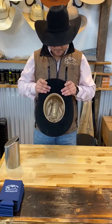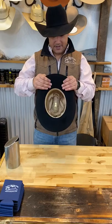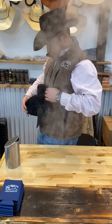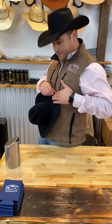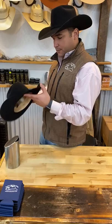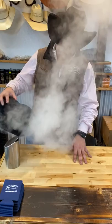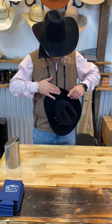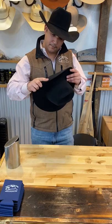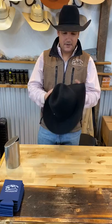Just kind of bring it down in front — this is how I do it; different hat shapers have different ways. Got to get it started there like that. The hat's going to go the direction that you hit the steam on, so if you hit it on the bottom, it's going to move away from the steam. Good sharp corners — same thing on the other side.